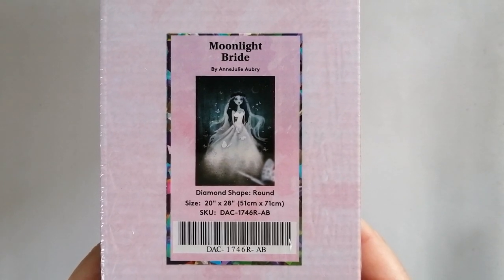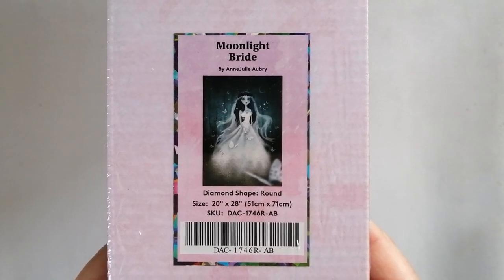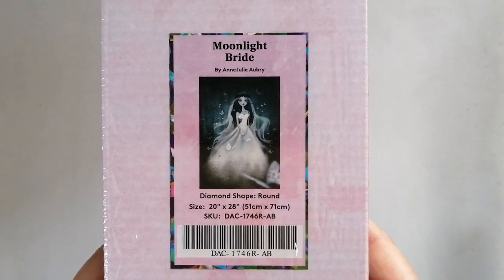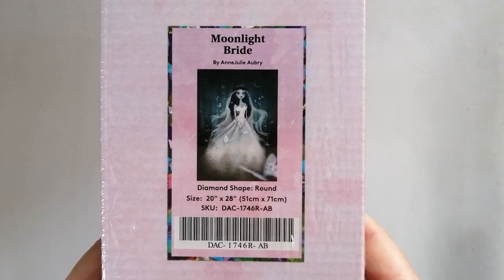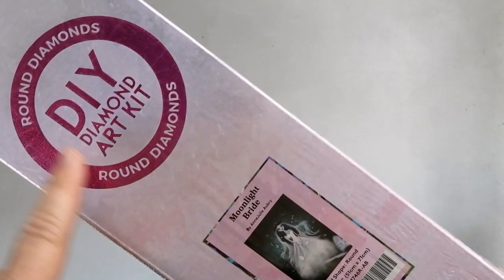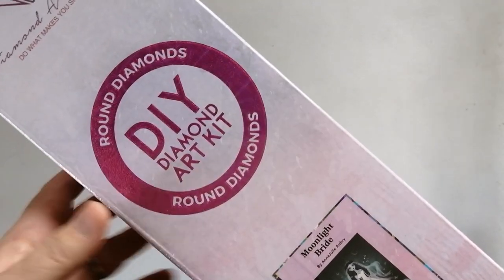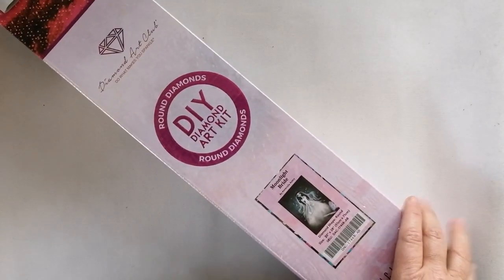So this is the kit I've decided I would like to work on and enter for the event. Today's unboxing is going to be of this gorgeous kit that I have had in my stash for some time. I just kept wanting to keep it, but I've decided now to pull it out and work on it. This is Moonlight Bride by Ann Julie Aubrey — a round drill diamond painting in the size 51 x 71 centimeters. With Diamond Art Club boxes, it's very easy to see whether your kit is round or square because it says so quite clearly here: round diamonds.